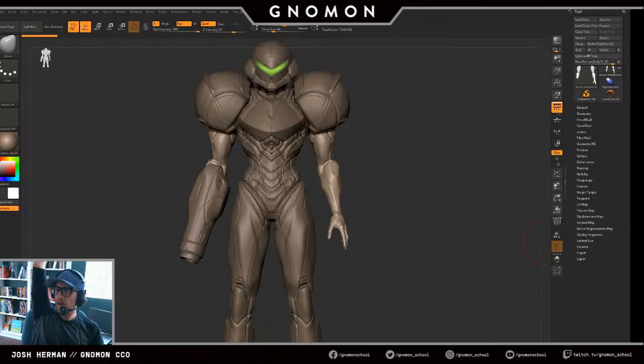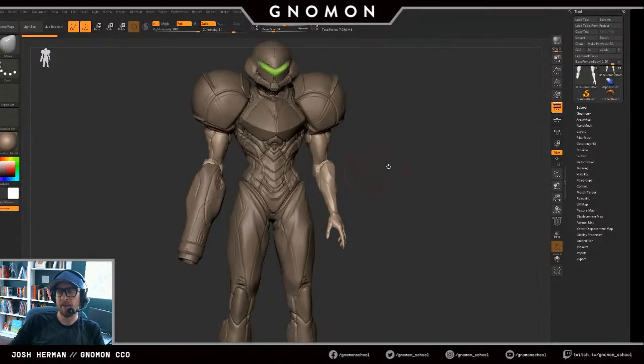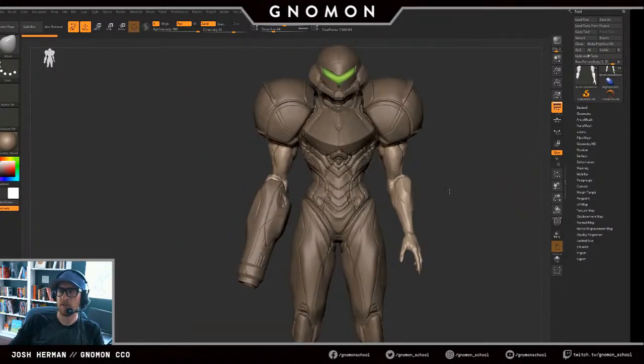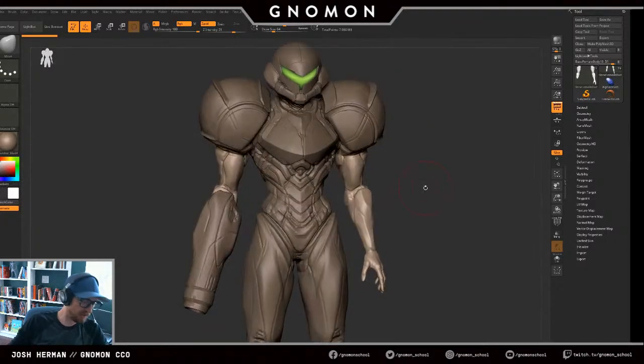Someone asks: have I ever 3D printed any of my models? Also, what type of drawing tablet am I using? I'm using a Wacom Intuos 5 large size. And yes, I save a bunch of different versions.